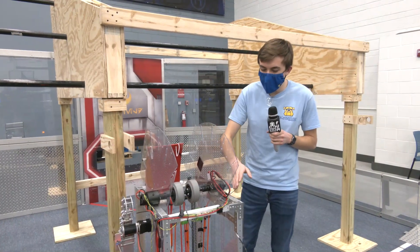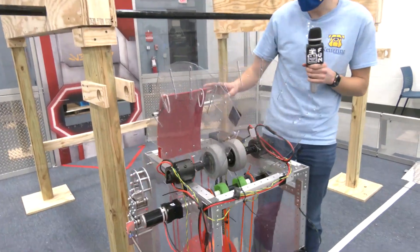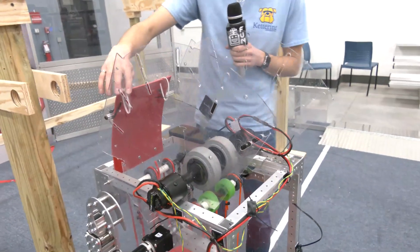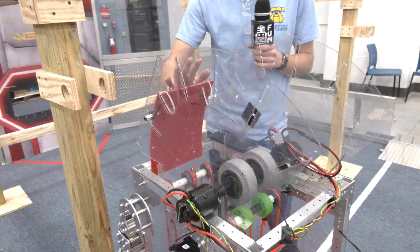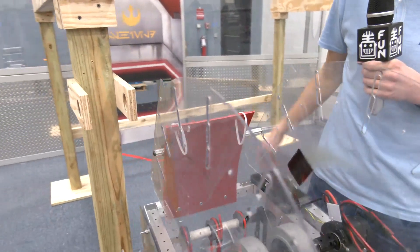On the shooter we've hacked off a lot of the existing Lexan, so as you can see there's some that was cut here. They used to have a scoop that went like that, and that length angle is obviously way too steep.